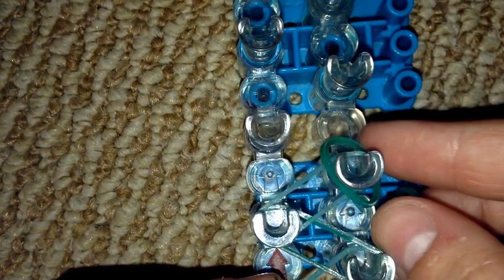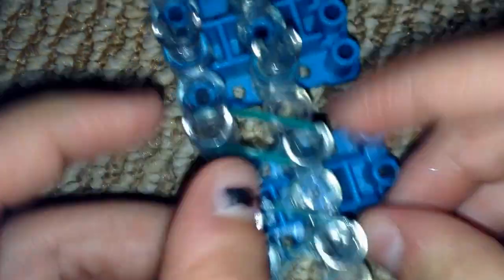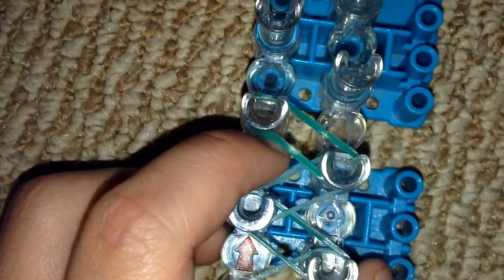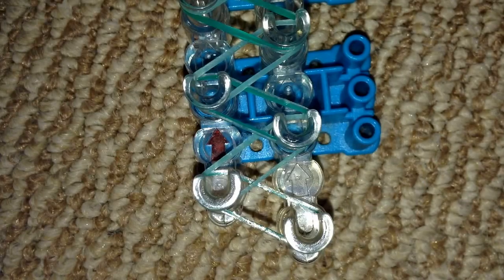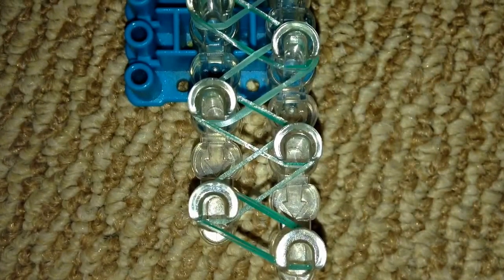I'm going to go off camera to finish the length of my loom. When you're done placing the bands, your loom should look like this. Now you're going to flip the loom around and place the cap band.